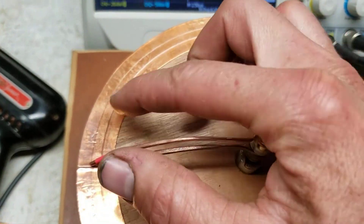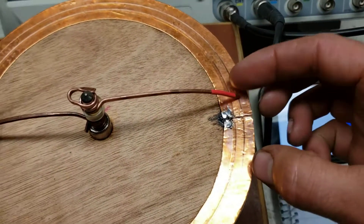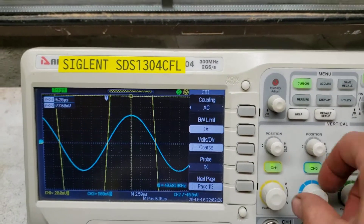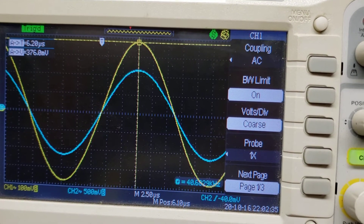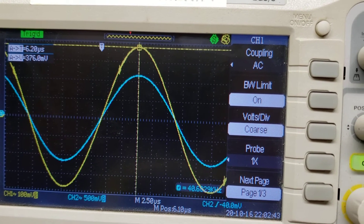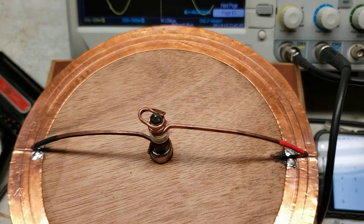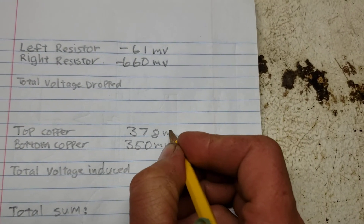Now let's measure the top half-turn. I'll move my positive probe up there. Now we've got a nice strong signal — let me turn down the gain to get it in range. It looks like about 370 to 380 millivolts — let's call it 378 millivolts. Positive for the top copper. So 378 millivolts.